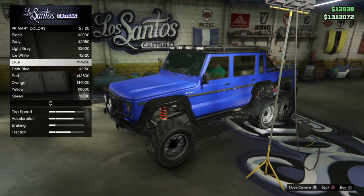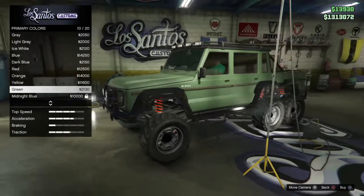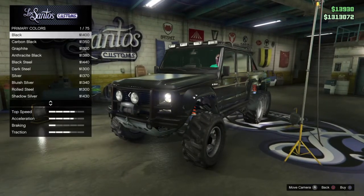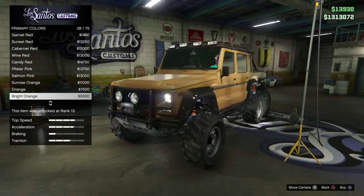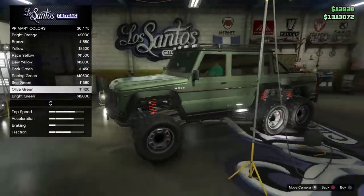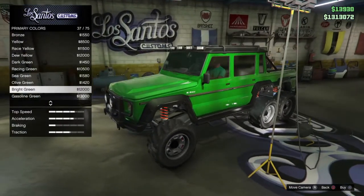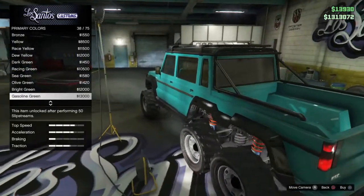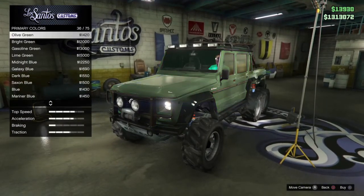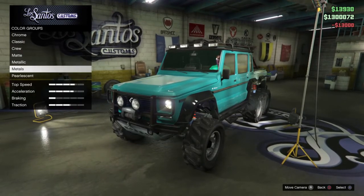Maybe a matte color — that matte blue looks kind of nice, but I'm not a huge fan of matte right now. Racing green, olive green, bright green — oh, bright green looks kind of nice actually, I might get that. Gasoline green looks kind of nice on here too. Lime green — no. Not dark blue. I have it down between bright green and gasoline green. I like the gasoline green more — we're going to go with gasoline green.